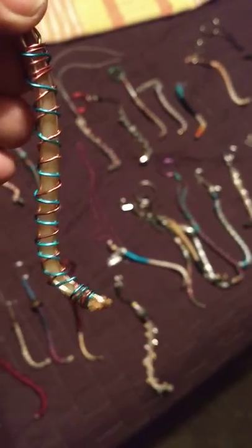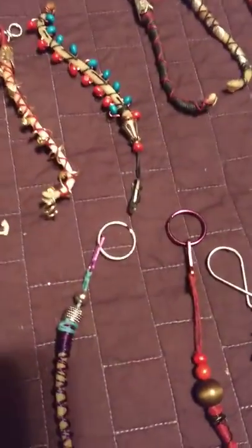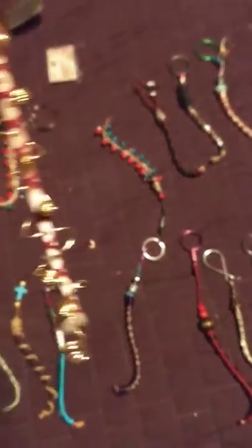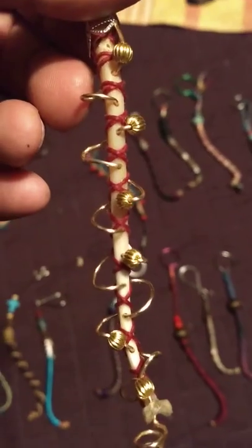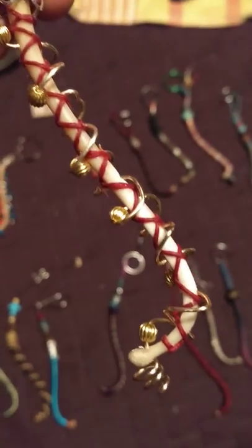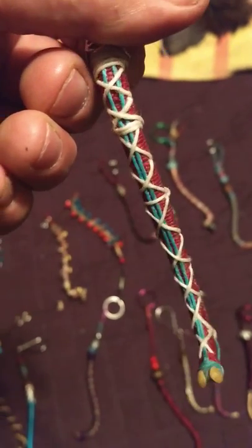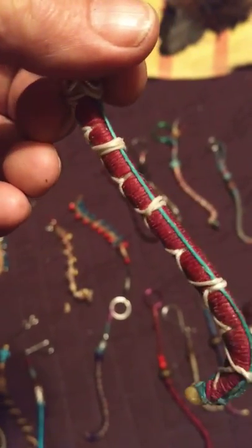These over here I call my candy cane. Here's some really intricate, hard, difficult ones I did. A lot of drilling was involved in that. And then another difficult one was this one right here — I call it my football stitch. A lot of drilling went into that too.